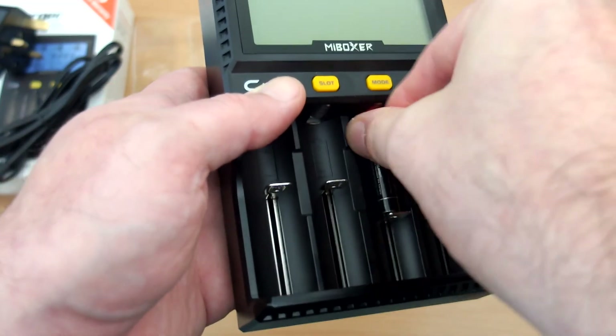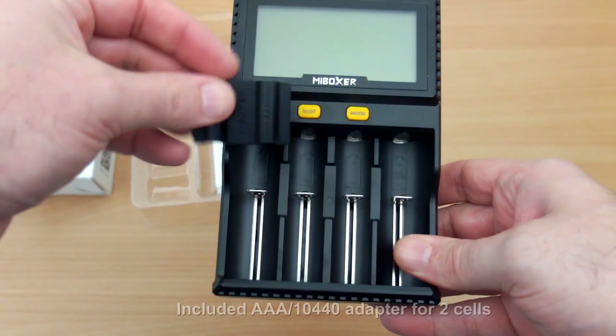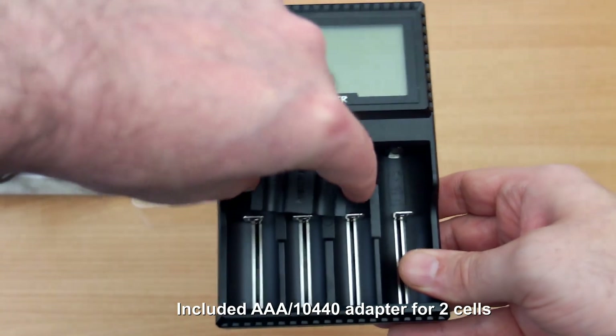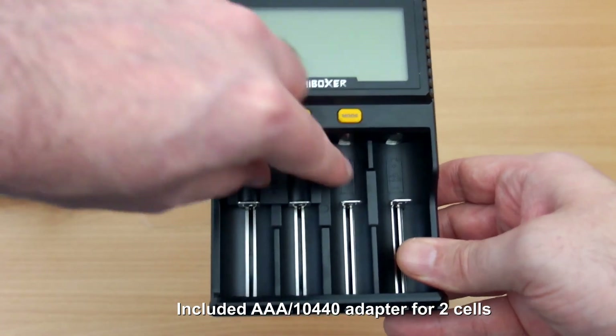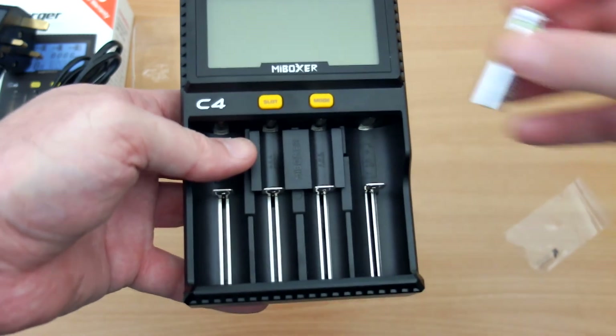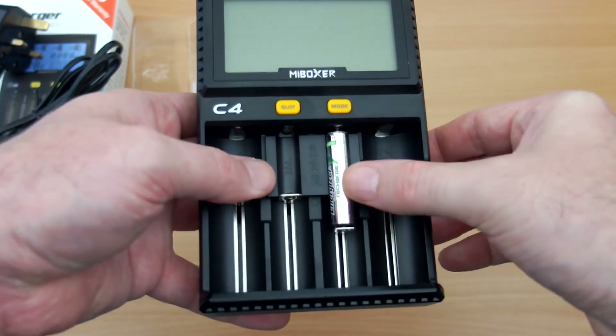For very small batteries, as with most chargers, they can move around a bit and be tricky. The included adapter lets you fit two small cells, and you can place it in any of the three positions. Most manufacturers don't bother including this, and it certainly helps with lining up the small cells correctly.